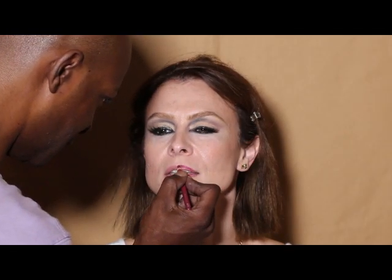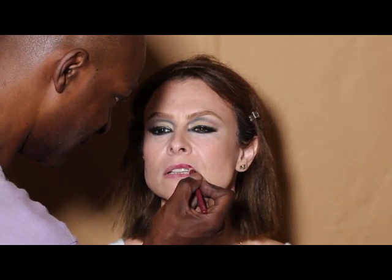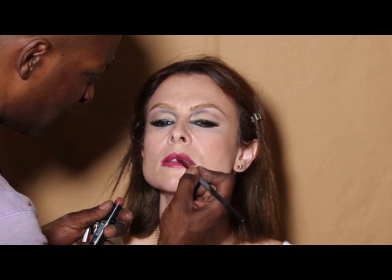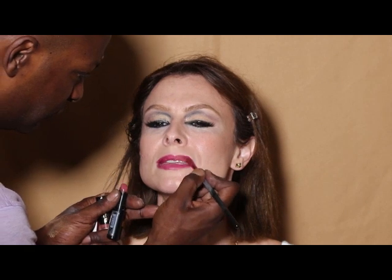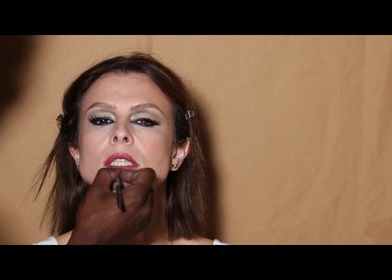I'm going to take this pink cherry kiss lip liner and line the lips, and then I'm going to take this Snuggle lipstick by LA Girl and put that on top of the lip liner.